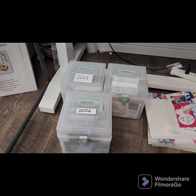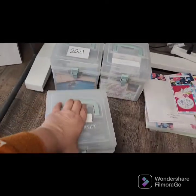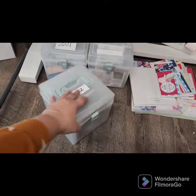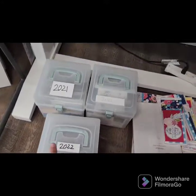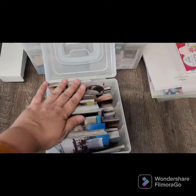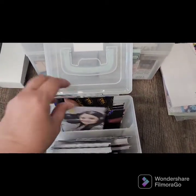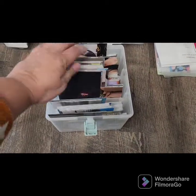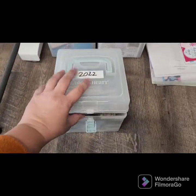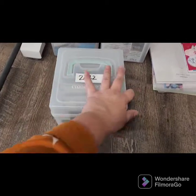Forgive me, my room is not the cleanest right now because I'm in the middle of putting together an album. The first thing I do is use these little boxes from Close to My Heart — they're a great value, a great size, and perfect for photos. Each year I have one of these boxes and I put my photos in them organized by activity or theme, so I can easily thumb through as I decide what photos to scrapbook with a particular paper collection.